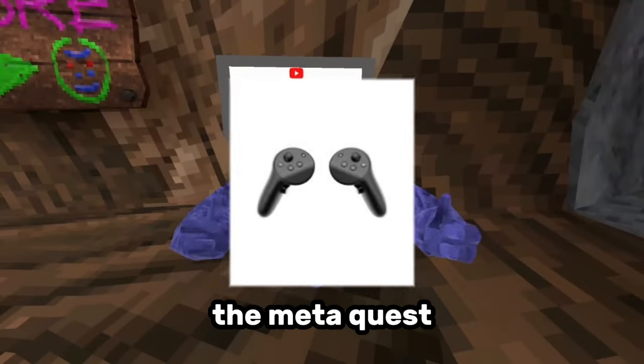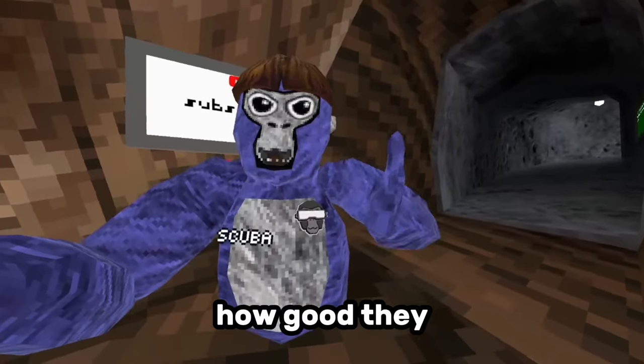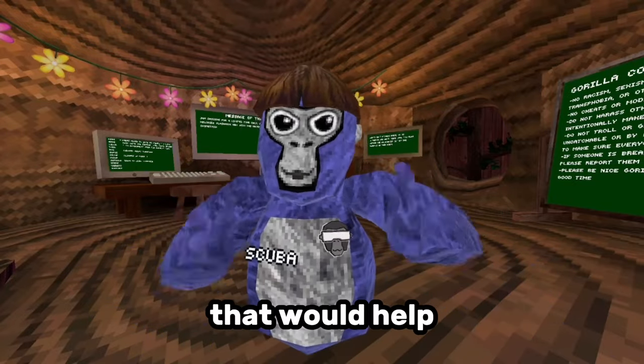My birthday recently happened and I got the MetaQuest Pro Controllers. I'm going to be unboxing them, testing them out, and just seeing how good they are overall. Before we start, I'm trying to get to 10,000 subscribers by the end of summer, so if you could subscribe, that would help me so much.